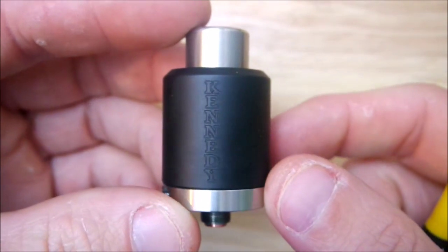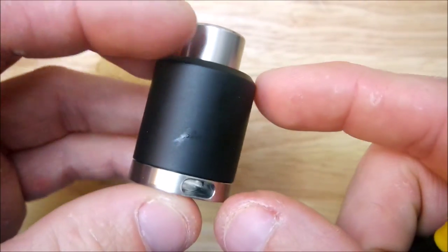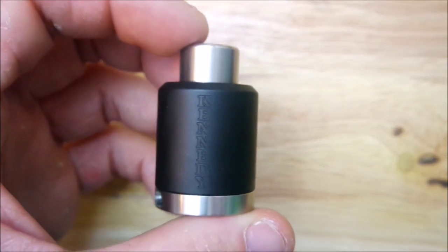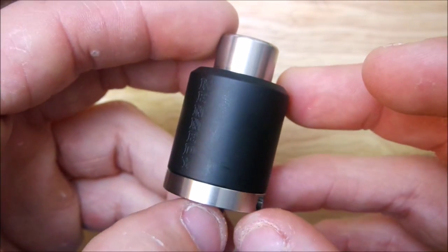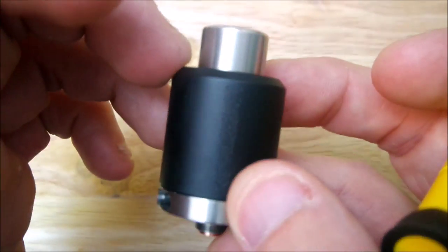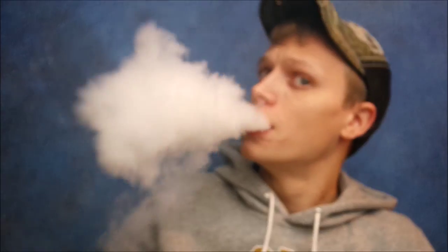Anyways guys, that is the Kennedy 24 millimeter — very nice RDA. I have no complaints whatsoever except for the post holes being a little small. We'll slap a build on it and talk about it. I really love the flavor I get off of this, I love the cloud production, and I actually love the airflow. I know it has no adjustable airflow, but I like the way it vapes — it's a swishy vape, not too tight, not too loose. It's just right for me.